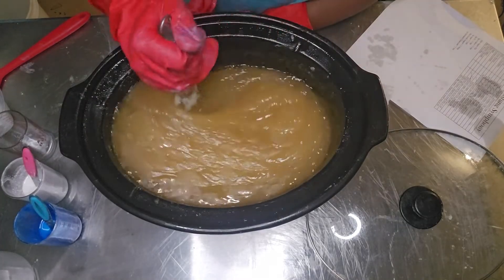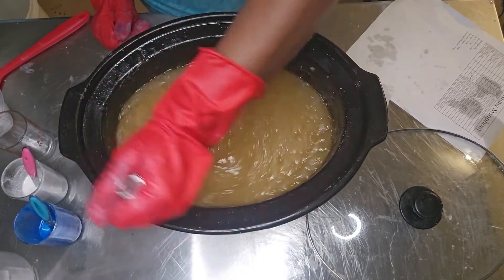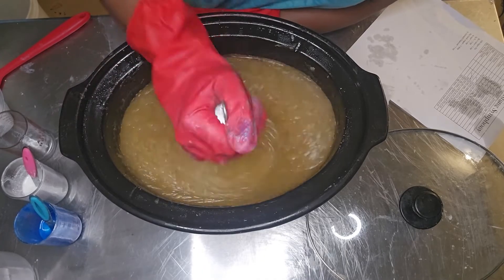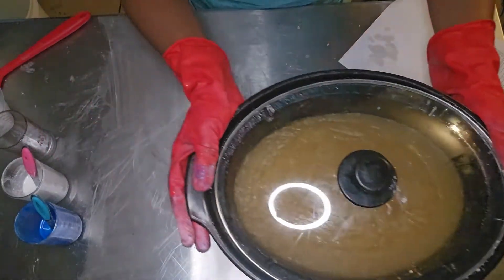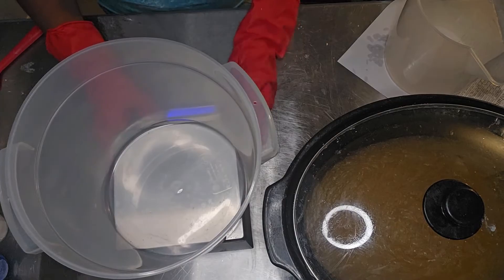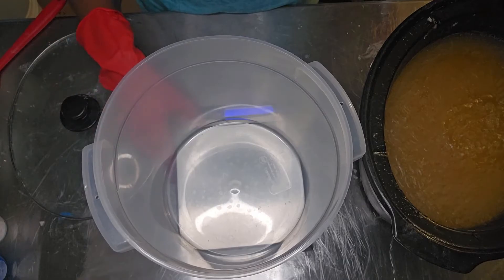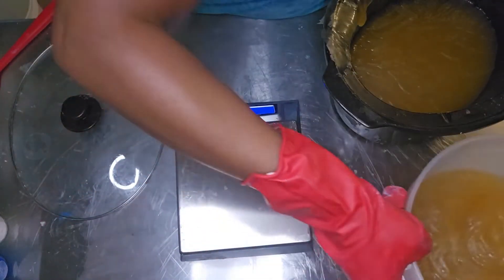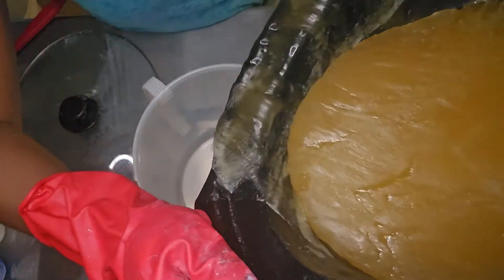I'm going to dump the fragrance oil in and start mixing it all up. I try to mix for a decent amount of time — at least a minute or so — because I really want the fragrance fully incorporated into the soap before I start pouring, otherwise you get loose unincorporated fragrance oil sitting at the bottom of the pot. Now it's time to separate my soap out into different containers for the colorants. The big giant container is going to be my blue one, and then I'll use the other still fairly large container to pour the rest of the soap in.